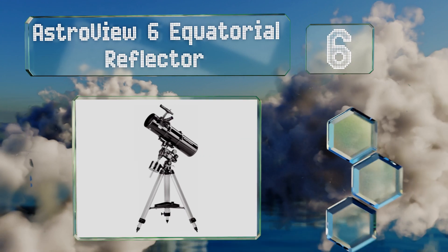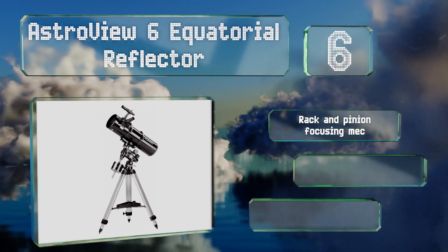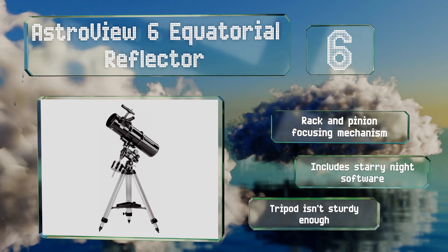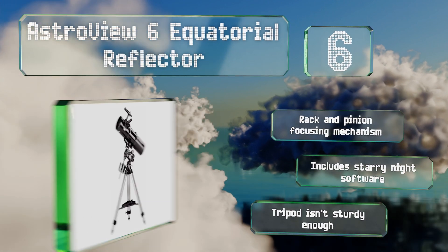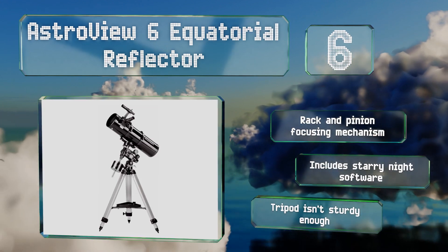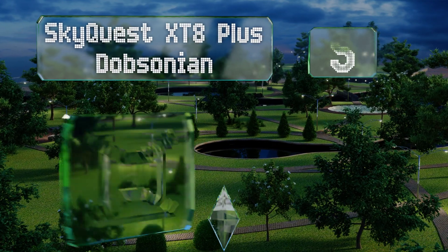Moving up our list to number six, the AstroView 6 Equatorial Reflector provides users with a 750 millimeter focal length to set their sights on the fine details of the moon's craters and even clear images of nearby planets. It comes with a pair of serious Plössl eyepieces, it's equipped with a rack and pinion focusing mechanism, and includes Starry Night software, however its tripod isn't sturdy enough.